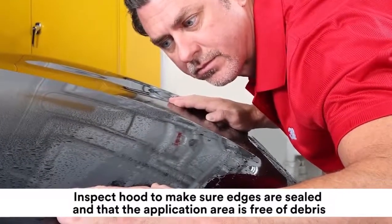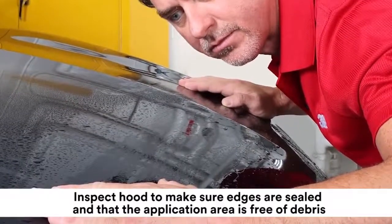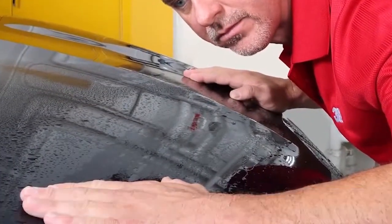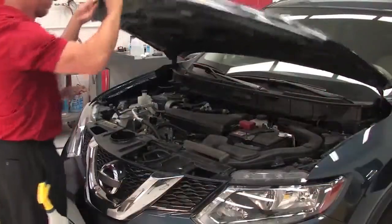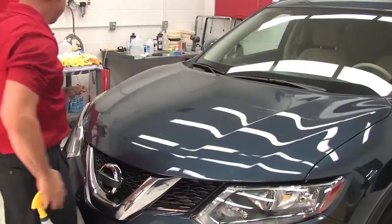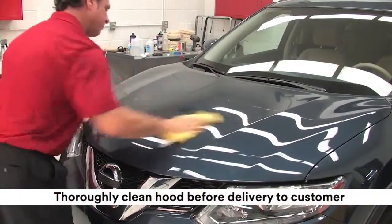Inspect the hood to make sure edges are sealed and that the application area is free of debris. Finally, thoroughly clean the hood before delivery to the customer.